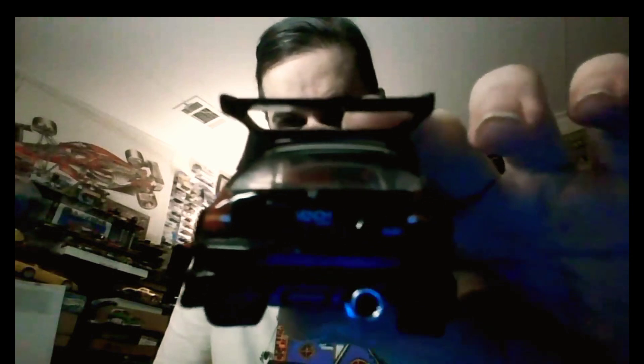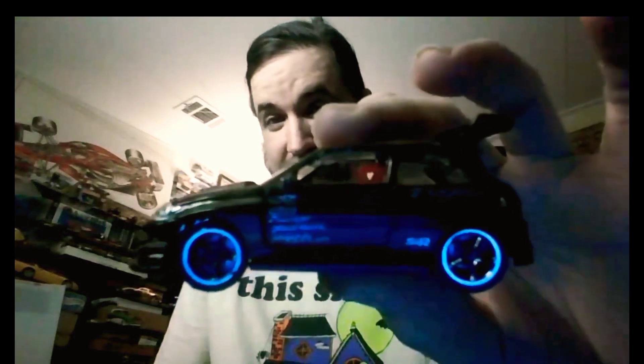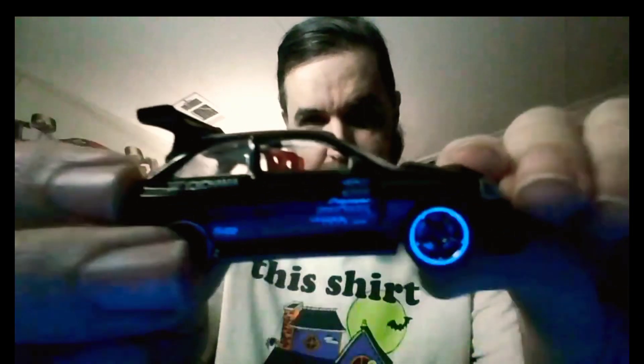You pretty much get the same thing on all of these. I think these were pretty cool — if they had these today and they were like five or six dollars, they would probably sell. A lot of people really like these old JDM-style tuners. I always keep these as a set. I probably paid like 50 cents to a dollar for each of them — maybe a dollar for the Civic, probably because it still has the wing. You can see how fragile the wings are though; they just want to come right off. But it's still a pretty cool piece.